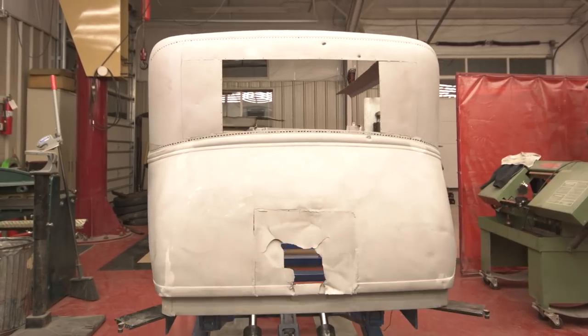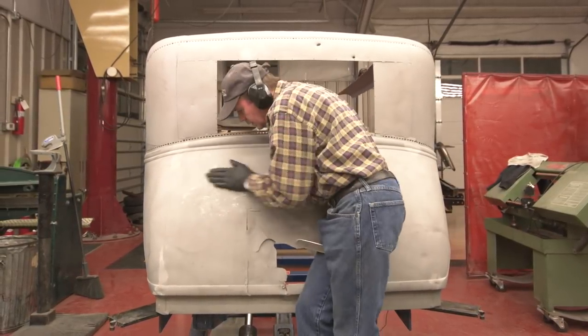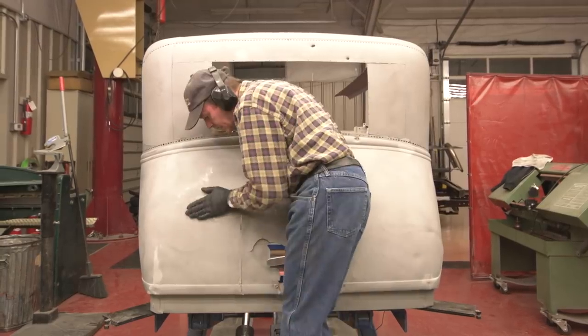What I'm doing here is I'm spooning it first, and I made this tool from a Model A spring, believe it or not.